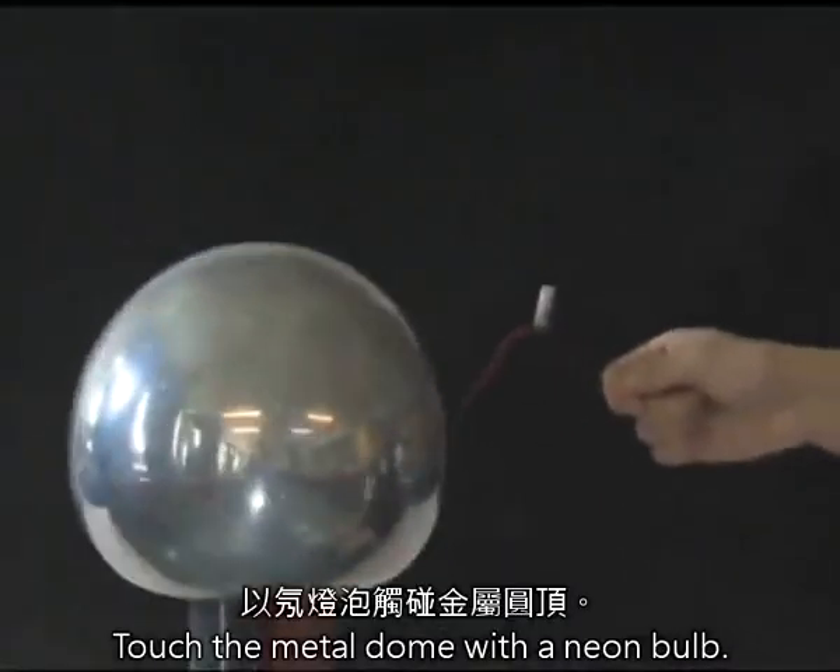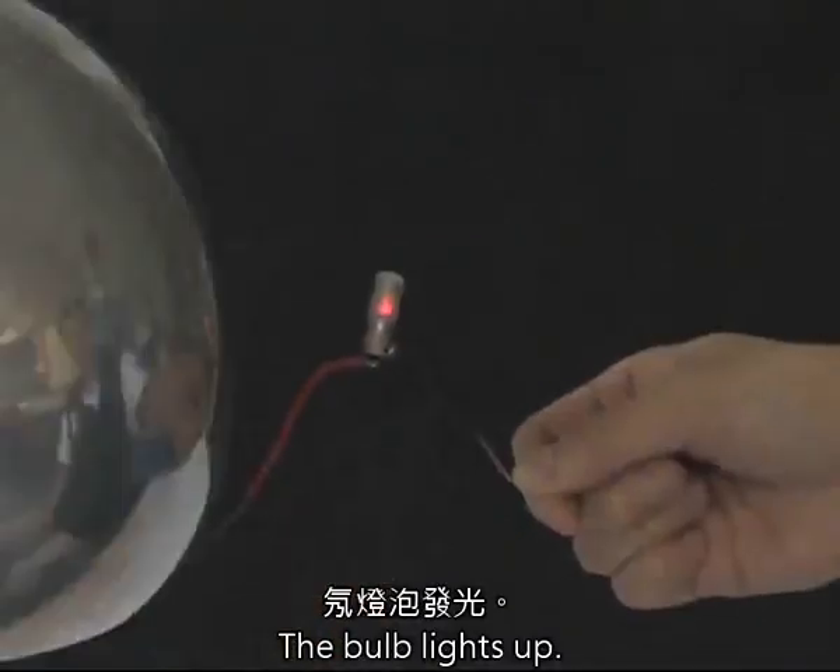Touch the metal dome with a neon bulb. The bulb lights up.